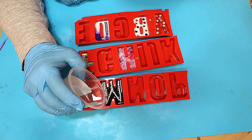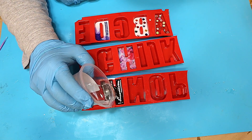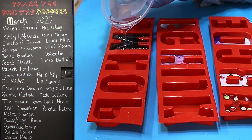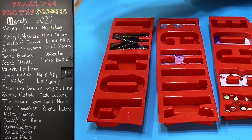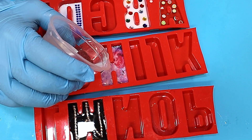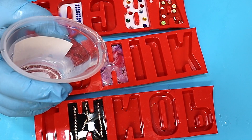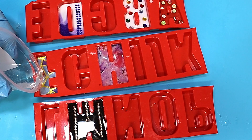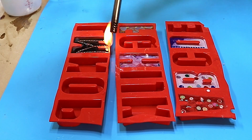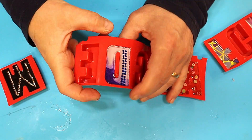All this needs to do is cover up whatever you've put in there. You can do this as deep as you want - it's up to you because you can always dome it afterwards. I don't want these to be too heavy so I'm not putting too much resin in. I'm popping any bubbles that come up and then allowing them to cure.